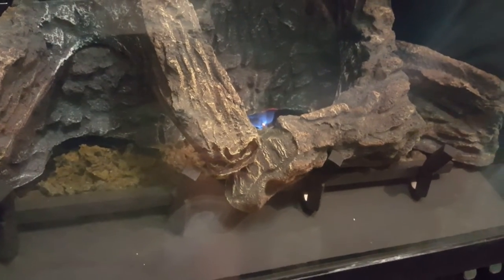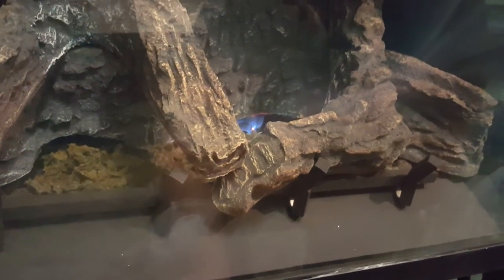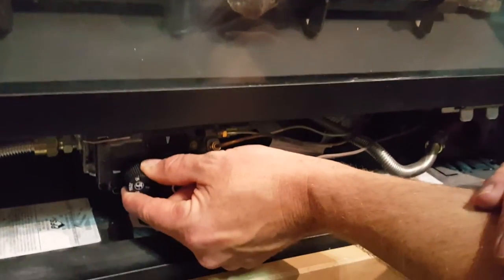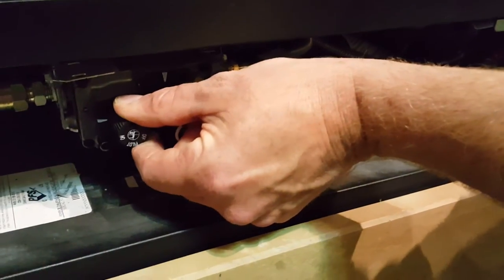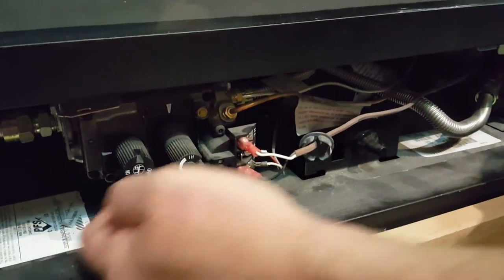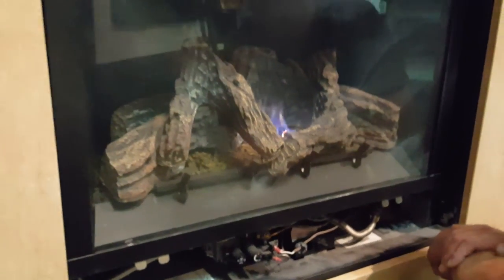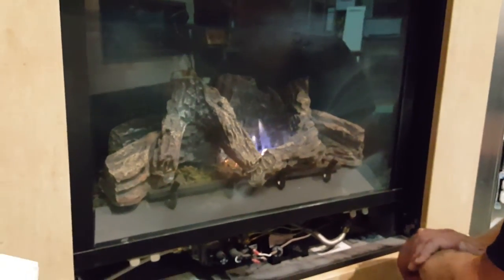We should be good here, so I'm going to release the pilot knob — my pilot flame stays lit back there. One more step: I still have to go back to the ON position, lined up with the indicator. Now we should be ready to hit the switch, and we're back in business with our fire lit.